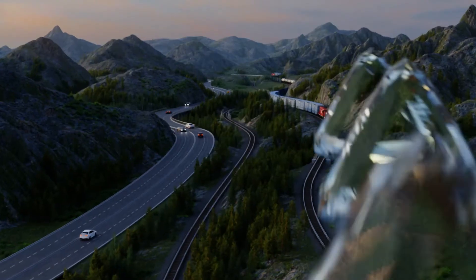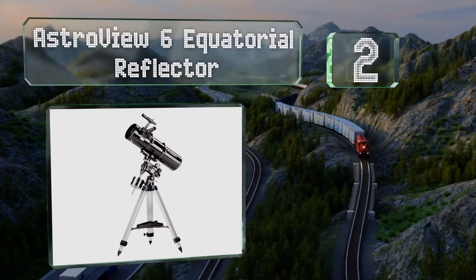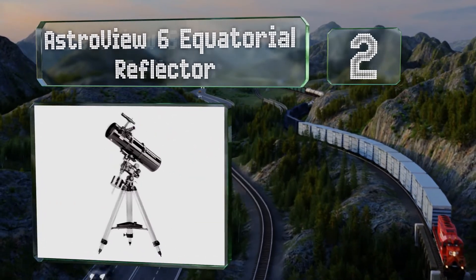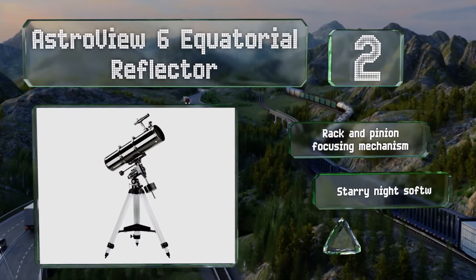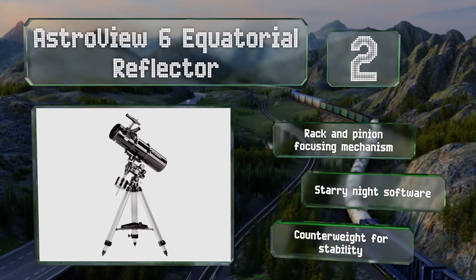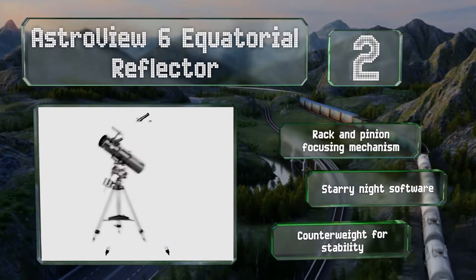At number 2, the Astroview 6 Equatorial Reflector provides a 750mm focal length that allows you to see fine details on the moon's craters and even clear images of nearby planets. It comes with a pair of Sirius Plossal eyepieces. It features a rack-and-pinion focusing mechanism, Starry Night software, and a counterweight for stability.